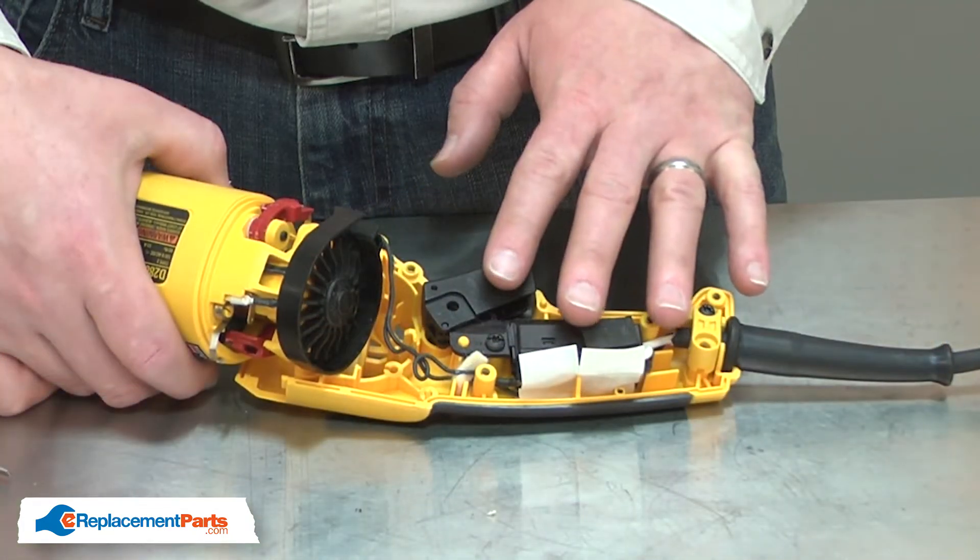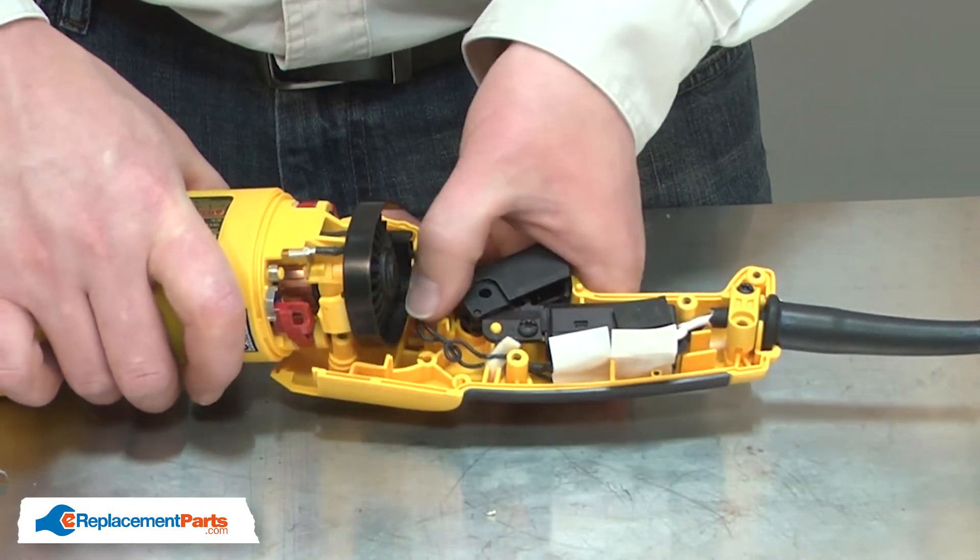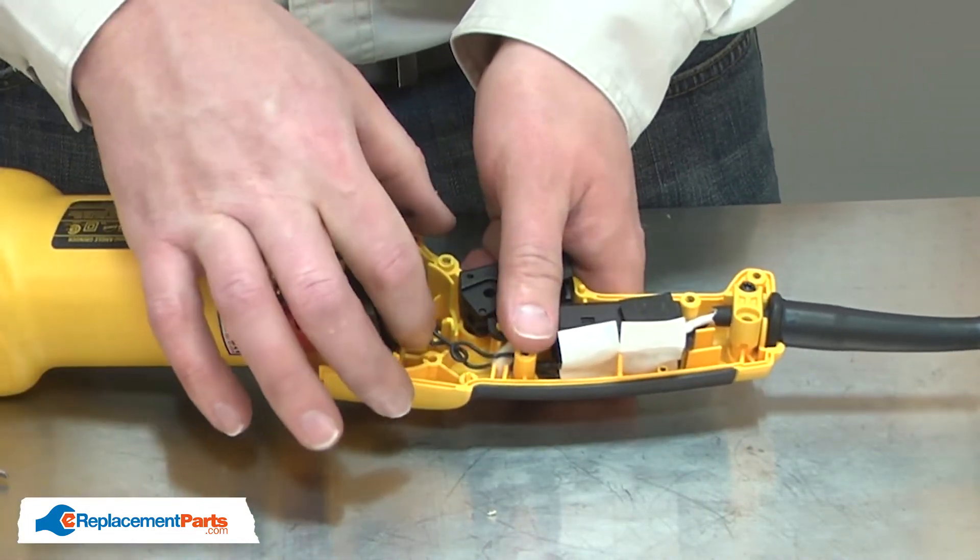Now I'll reconnect the lower half of the handle to the motor housing. As I do this, I'll make sure that the wires are tucked out of the way.